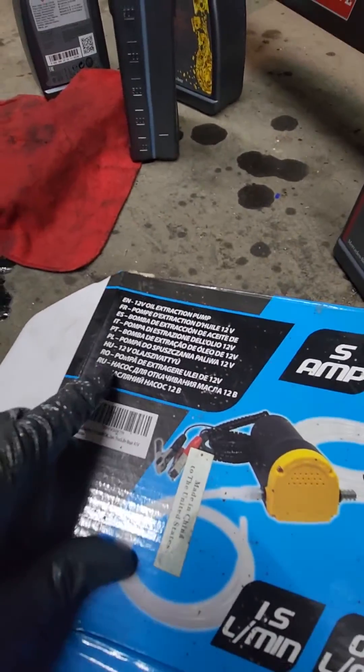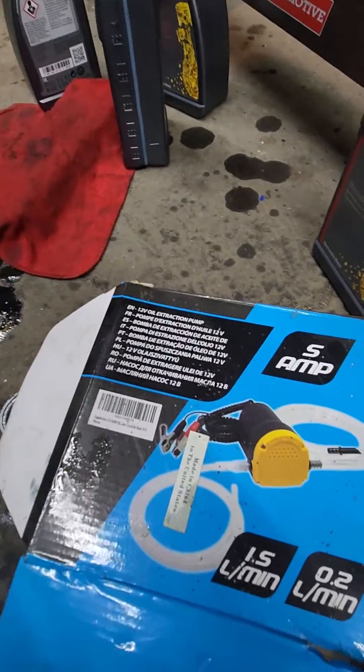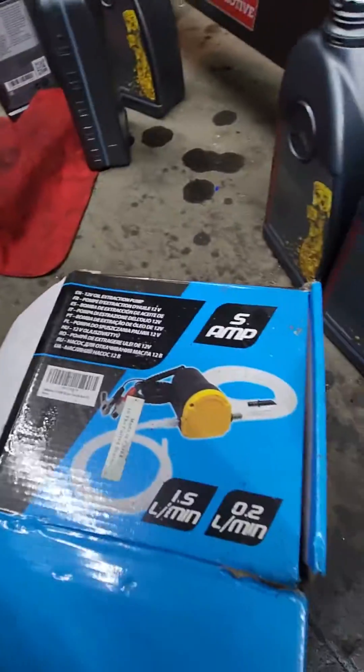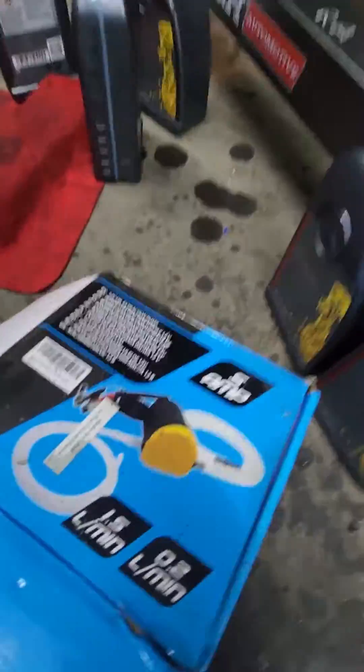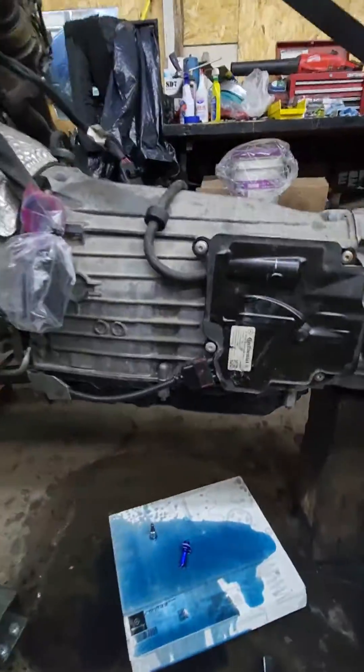It's not just for extraction, it also pumps in — really good. The pump is 15 bucks. I mean, look at that.